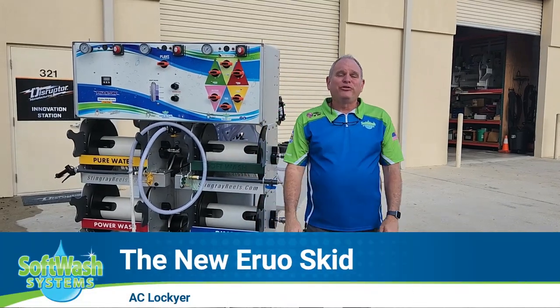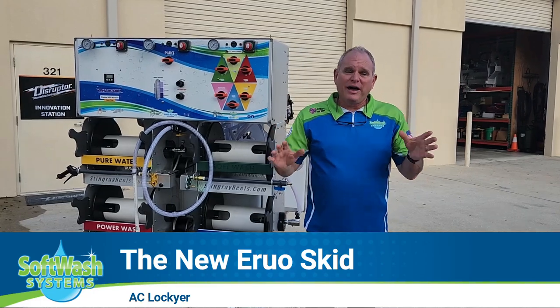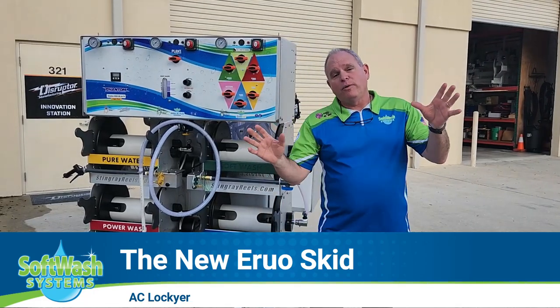Hey guys, this is AC Locke here with Softwash Systems, and I am excited. I'm kind of buzzing right now — buzzing in a legal kind of way.